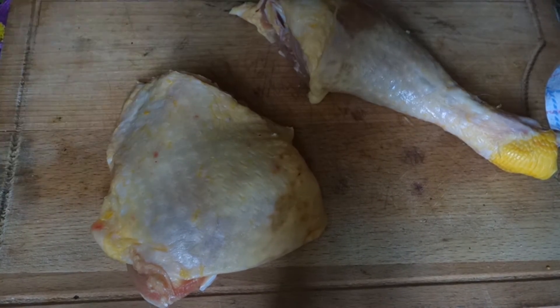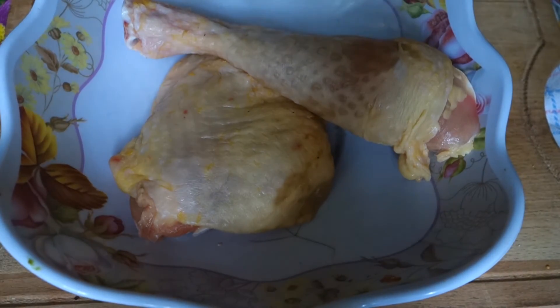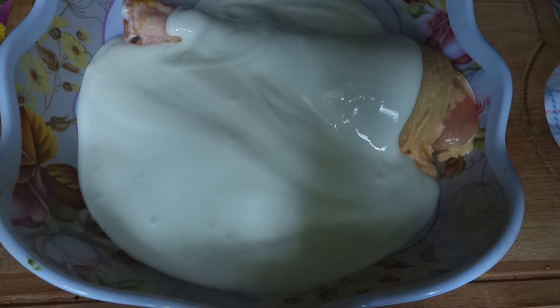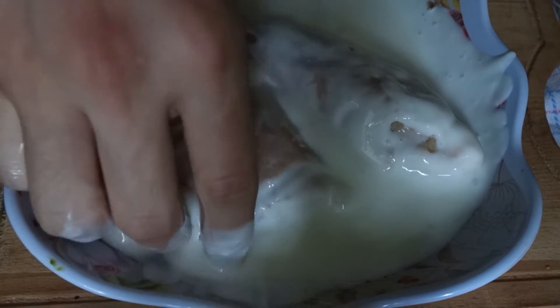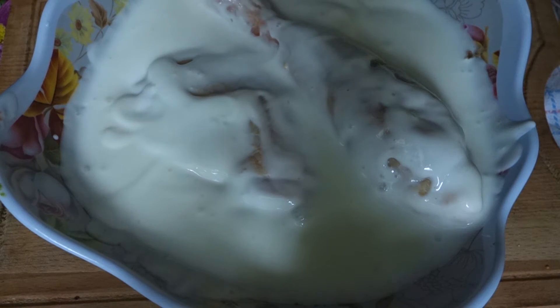The only thing you need to do: take a bowl, place the chicken in the bowl, and we're gonna add buttermilk. This is gonna make our chicken very, very tender, and when we deep fry it, it's gonna be delicious on the inside and very juicy. You need to leave it to rest in the buttermilk for at least 4 hours.